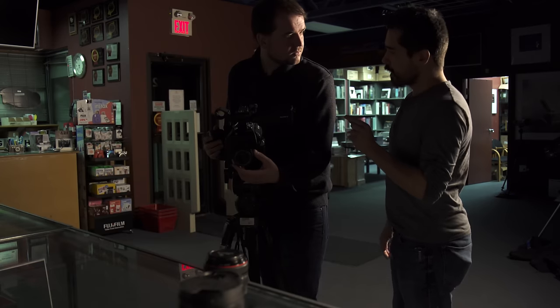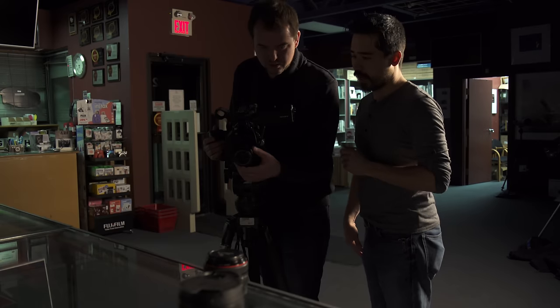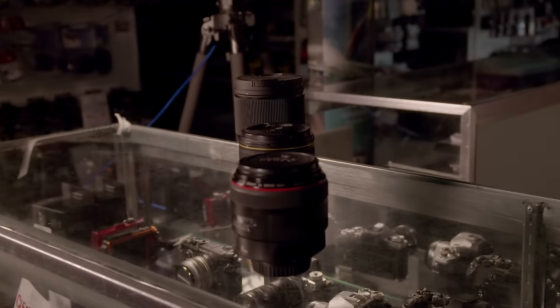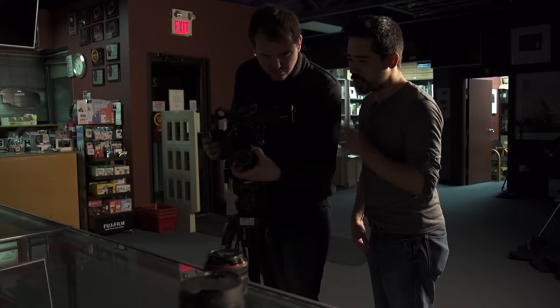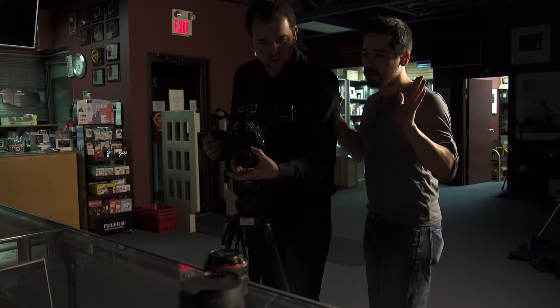Alright, now you listen to me. I need you to follow my beat exactly. This is critically important. Are you ready? Let's just get it done. Zoom. Zoom. Zoom. I didn't say zoom. Zoom. Zoom. No, okay. This is not working. This is terrible.